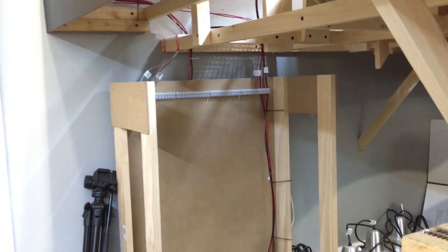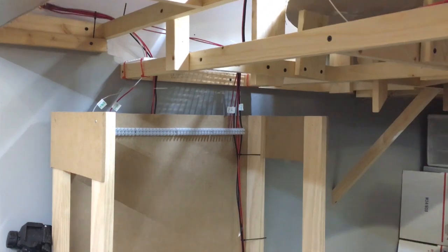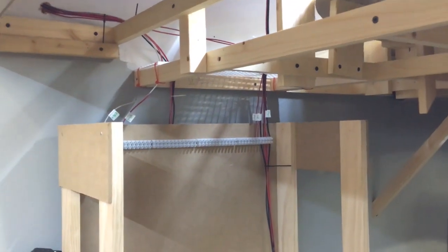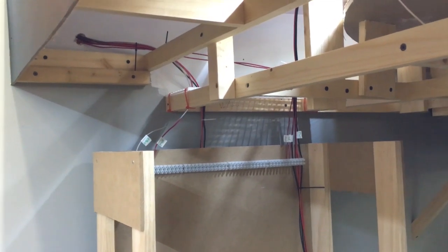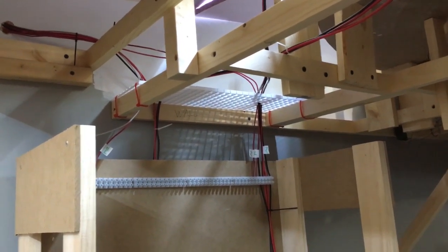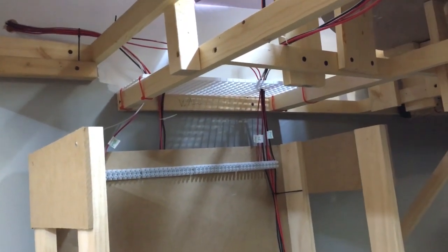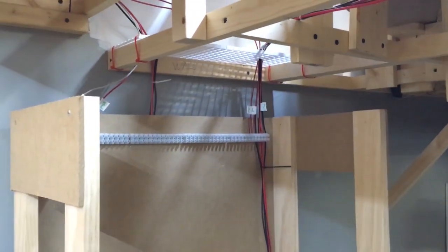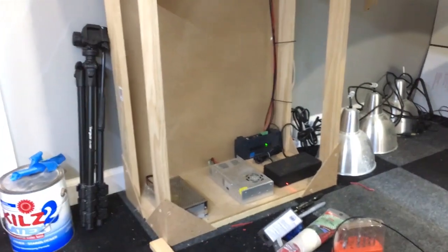Essentially what I'm doing right now is going around the layout cutting and installing any extra sub-buses needed for block detection. One cool thing is I cut up a light diffuser panel and zip-tied it onto the bench work — now all of my wires funnel through that light diffuser, which is basically just an open grid, and they're all organized when they come to the terminal strip. It's a cool little wire management trick that's working out quite well.